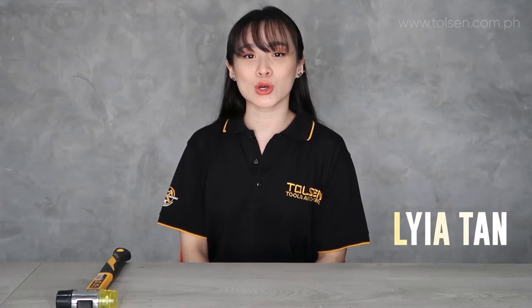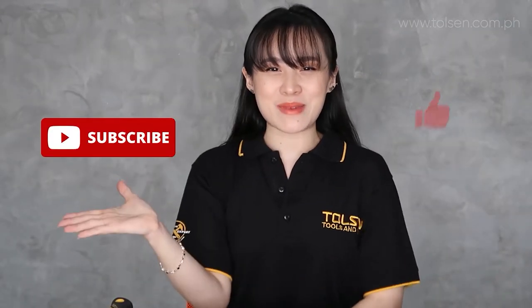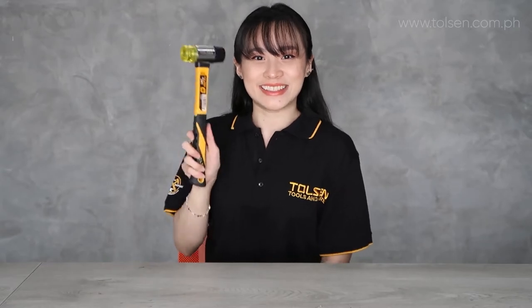I'm Laya and I'm here to unbox and show you how to use our products and tools. Before I proceed, don't forget to subscribe, and also hit the bell button for more updates and notifications. So let's begin! Hi guys, welcome!